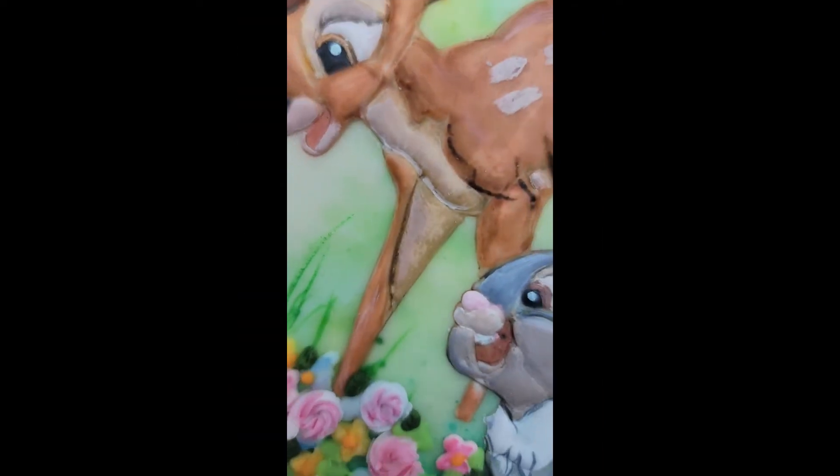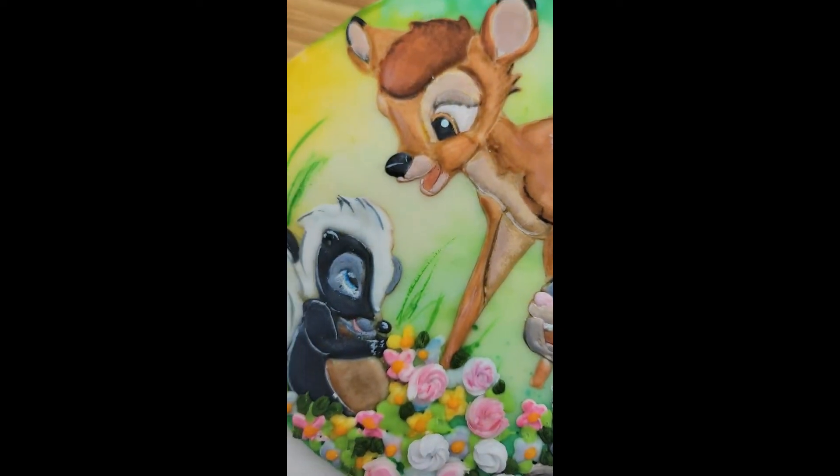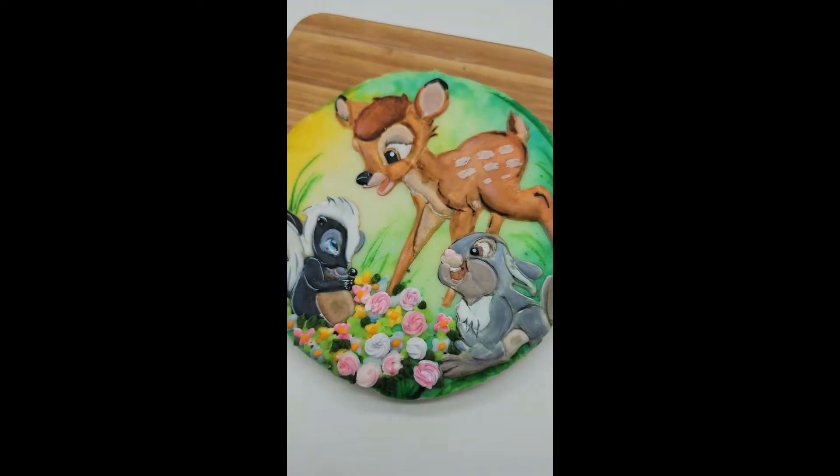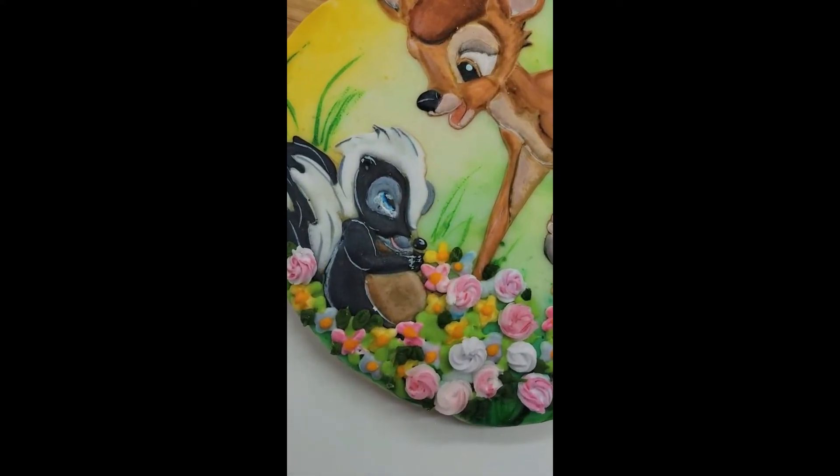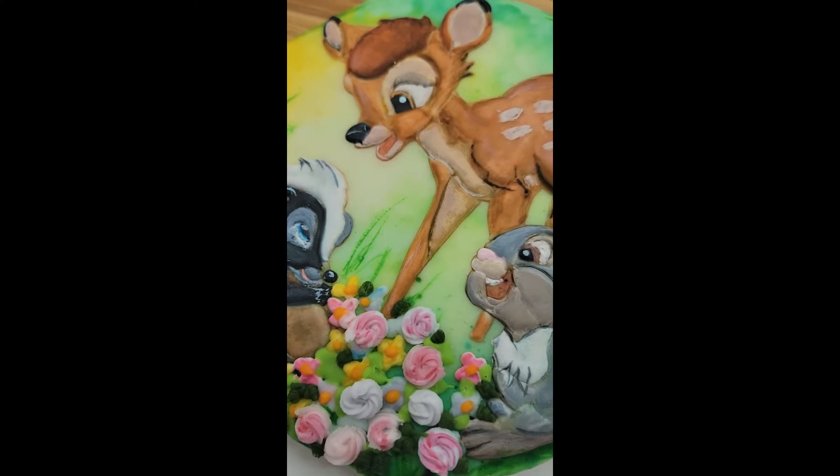This blew my mind that I could make something like this — and you can make something like this too. It's a lot of practice and a lot of work, but you can totally do it and you're going to be so proud of yourself. Go ahead and give this a try!